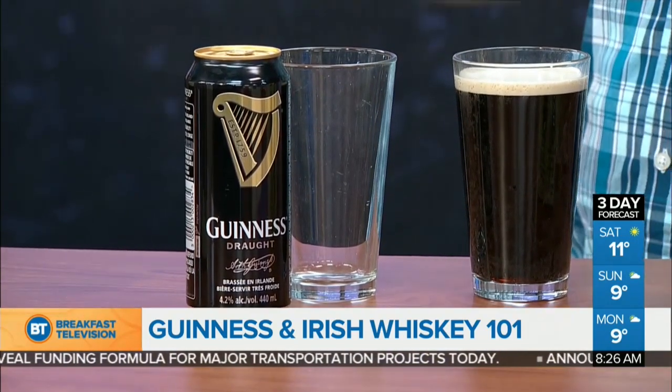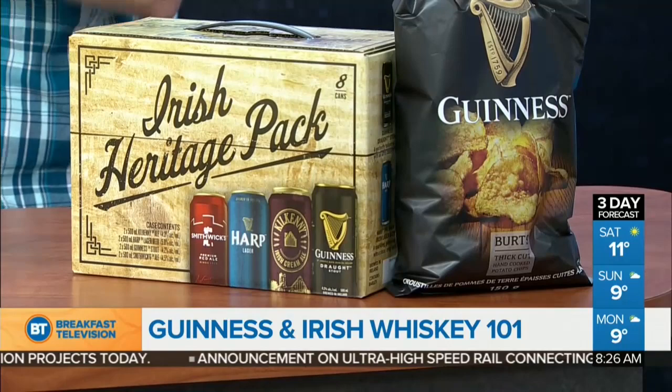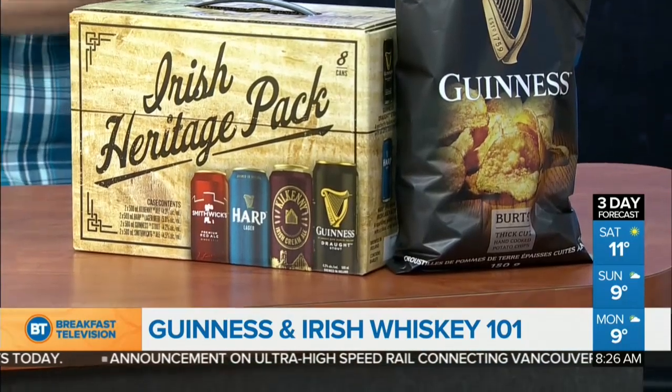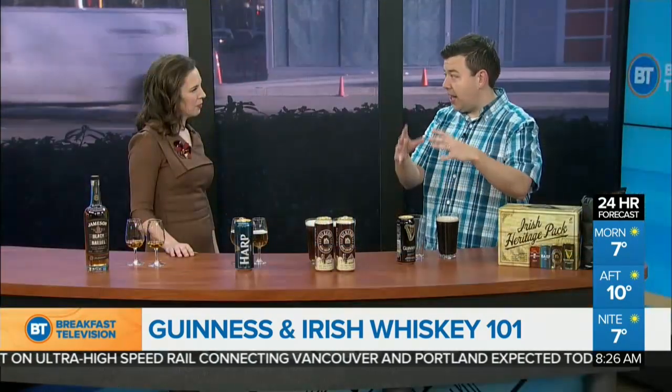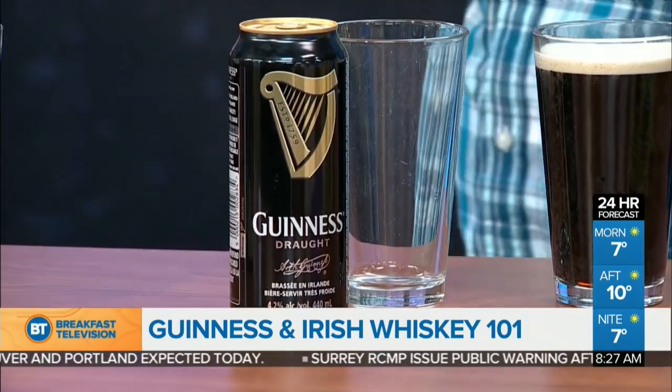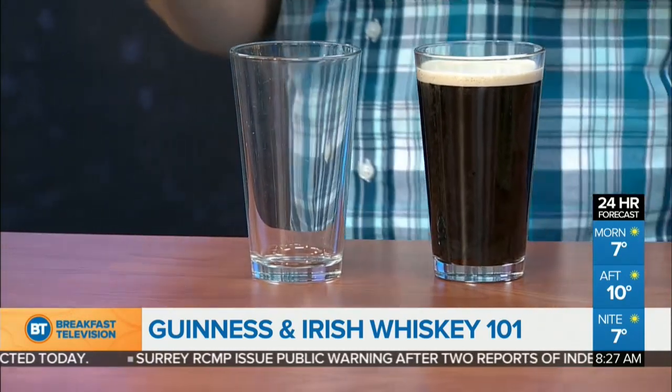We have this awesome option: the Irish Heritage Collection Pack from Guinness, which has all four of their core beers. You get Guinness, Kilkenny, Harp, and one of my favorites, Smithwick's Ale. One of the things is the Guinness can is nitrogenated — it has a little widget inside that will nitrogenate the beer, adding nitrogen, which gives Guinness that creamy feel. So when you go to open up your Guinness, you're going to hear a little pop and a fizz.